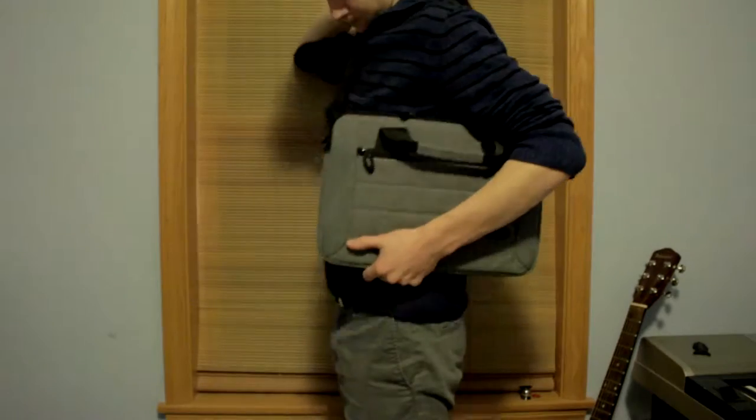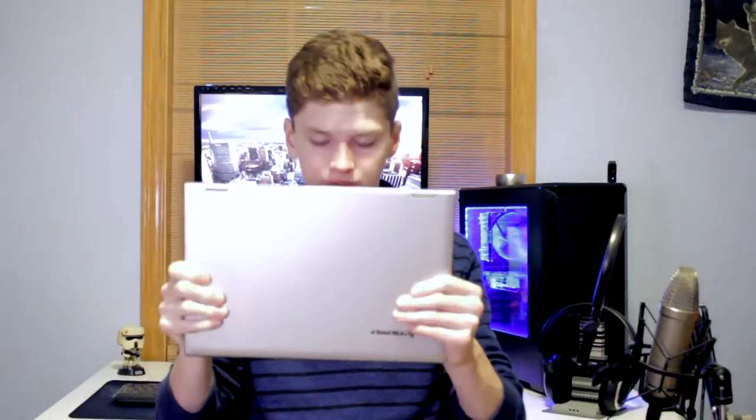Now with our Lenovo Yoga 2 Pro — a very thin 13.3-inch notebook — we're going to slide it right in, and there's absolutely no problem getting it in. It's fairly close to the edges but there's a little more room, so you could probably fit a 14-inch, and definitely something thicker since this is really thin. There's plenty of space — you could probably fit two of these in here. It's nice and secure, with plenty of padding; I'm comfortable dropping it on the floor. No marks, screen still intact — everything's fine.